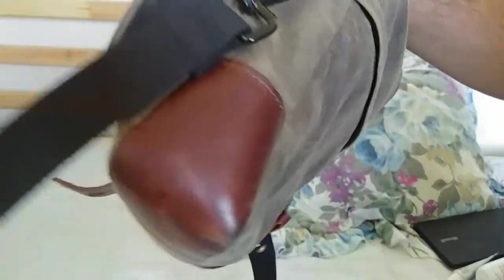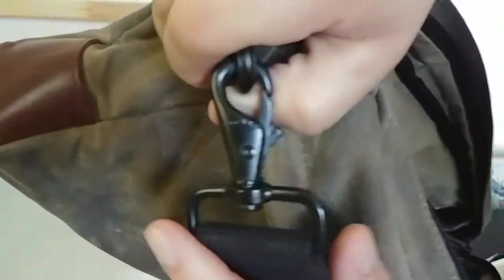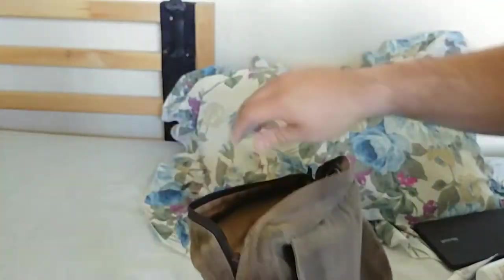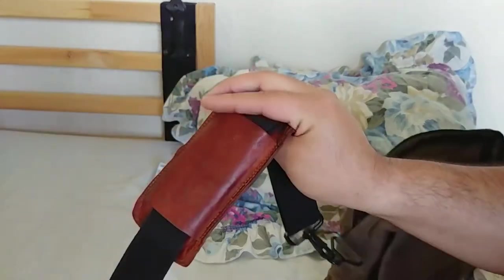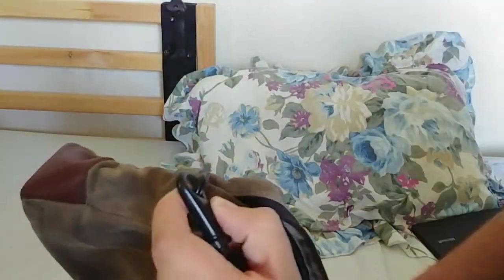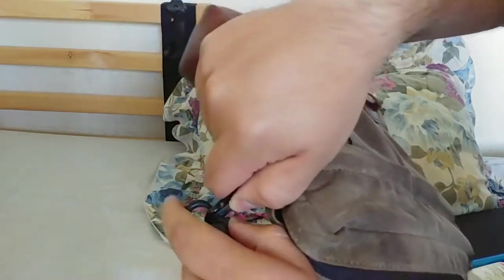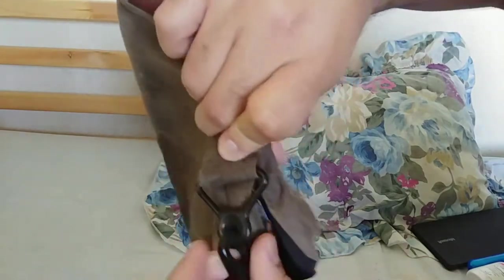I'll continue updating on how it's done. The metal hardware — you might not be able to see it — but it is scuffed up a little bit, though it's held up really well and gets the job done. I did add this padding piece, but it's super cheap. Overall the hardware has done pretty well.